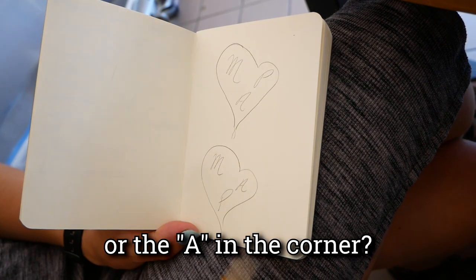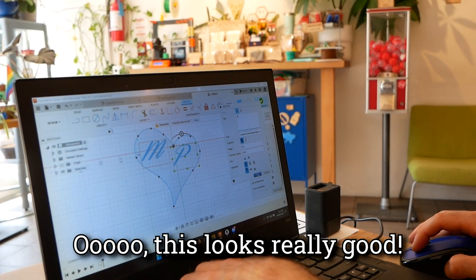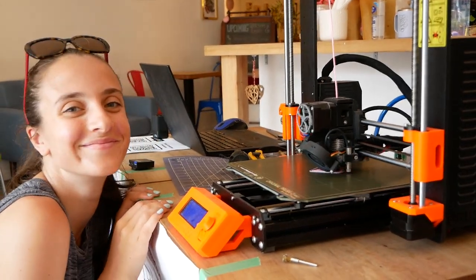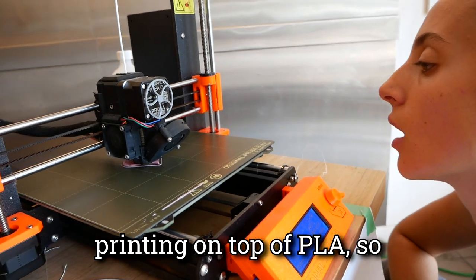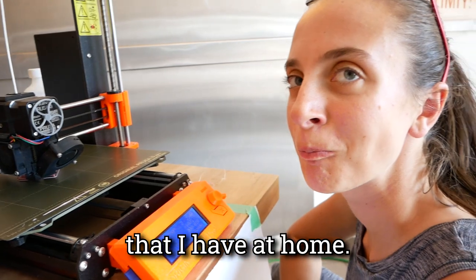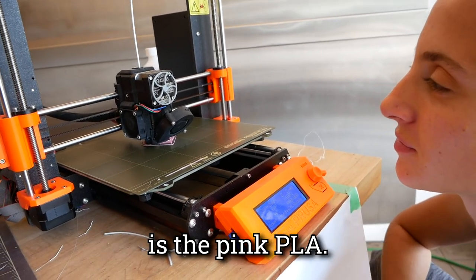What do you think is better — the P in the corner or the A in the corner? I think the P looks better because the curl links up with the curl there and matches. Oh, this looks really good. I'm really excited. So this is PETG printing on top of PLA, so it might be a little janky, but I'm hoping it works. If it doesn't work, I can use the white PLA that I have at home.